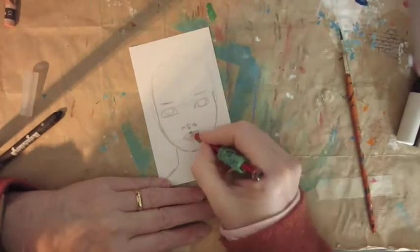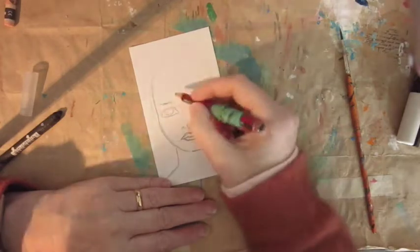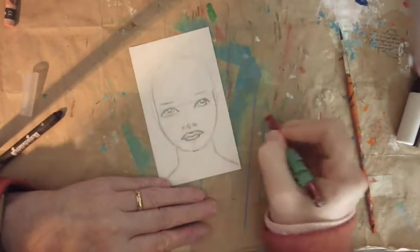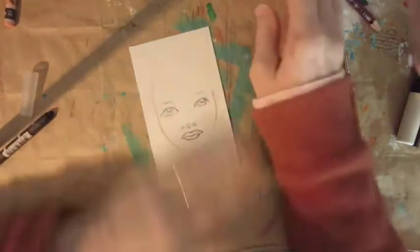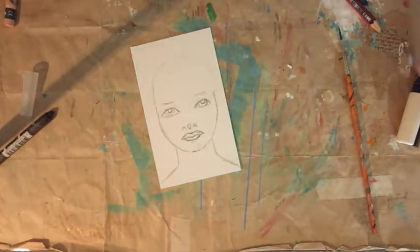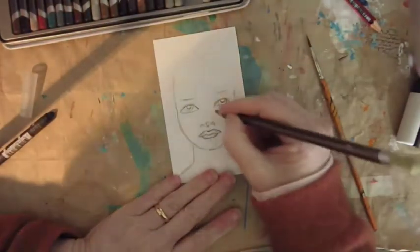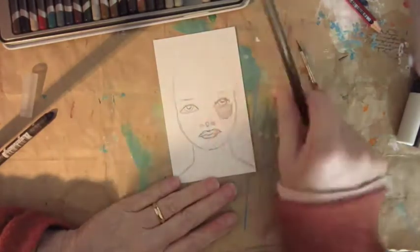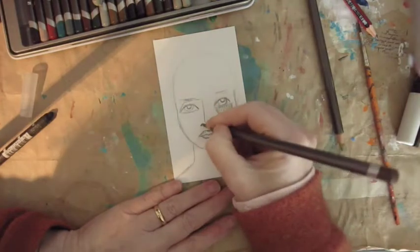I had to put the light on because it was getting dark, so I apologise for the shadows I'm casting over my own work. I'm rubbing at the lines there that help position things on the face. And I'm getting out my Graphy Tints and Caran d'Ache Neo Colour Tints.